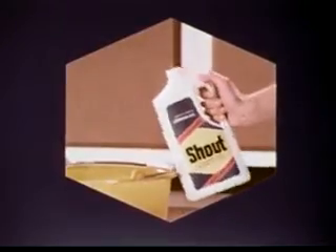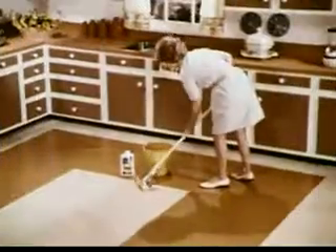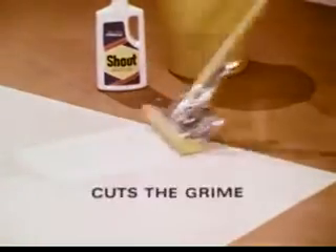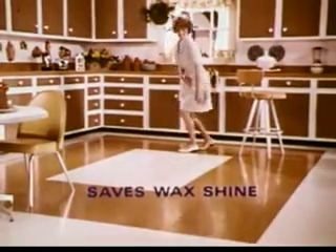But New Shout, with its exclusive stop-action formula, is specially made for cleaning wax floors. See for yourself. New Shout Floor Cleaner cuts through tough grime, but stops in time to save your wax shine.